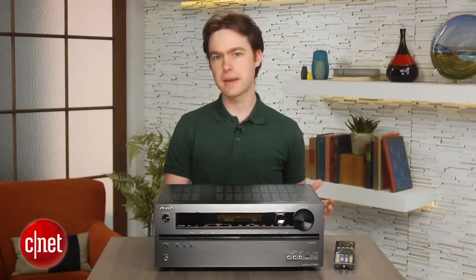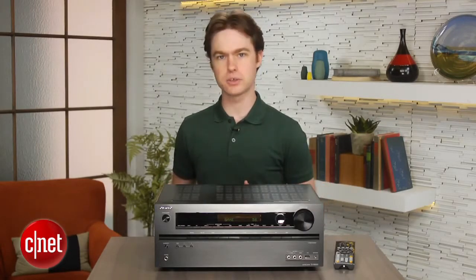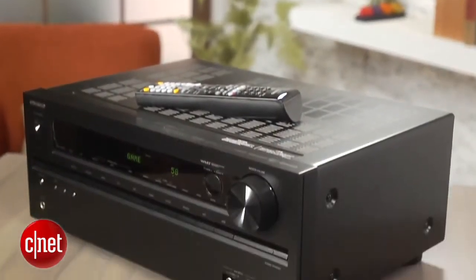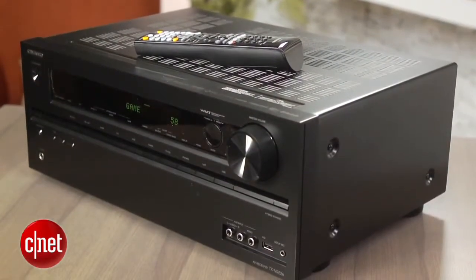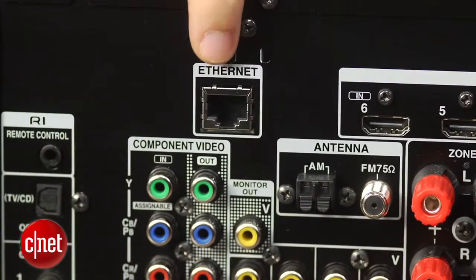The big features, like I mentioned, are built-in Wi-Fi and Bluetooth. Bluetooth makes it easy to wirelessly stream audio from nearly every smartphone or tablet, and Wi-Fi lets you take advantage of the Onkyo's networking features without needing an Ethernet connection in your living room.